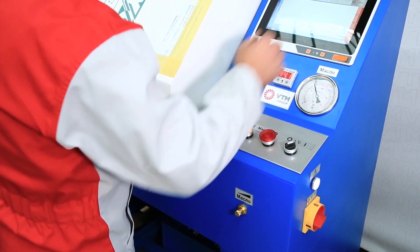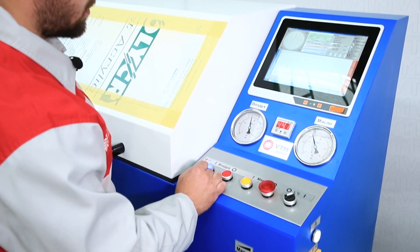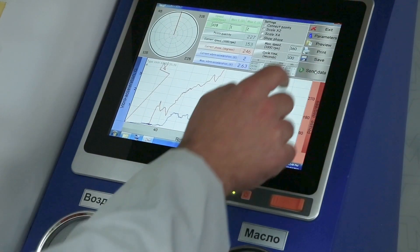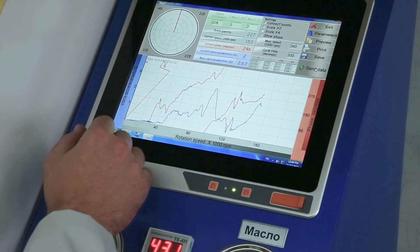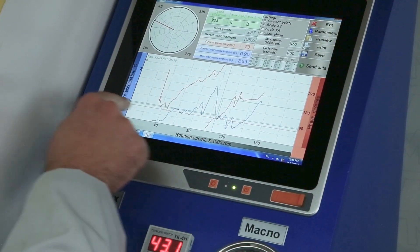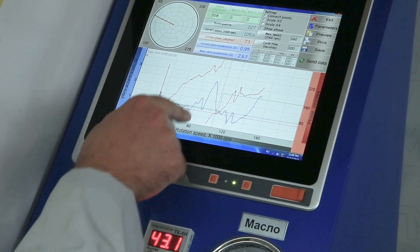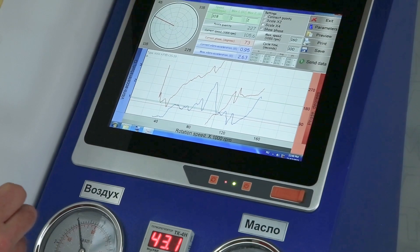The oil is warmed up and we start the rotation by pressing the air button. Then we have a measurement cycle. We see a blue graph, a red graph, and also a green tolerance field. We see that the blue graph — our vibration acceleration — does not fall into our tolerance field. Therefore, it is necessary to make deflection compensation on the turbine.